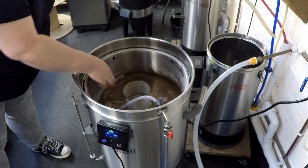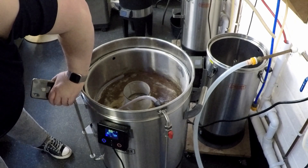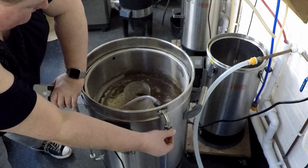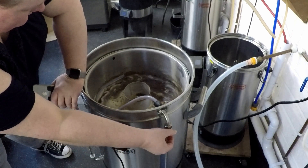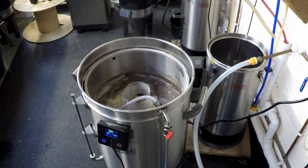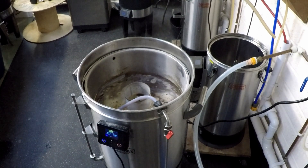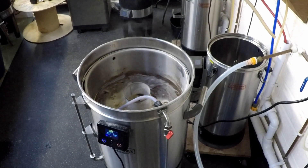We were ready to start recirculating — turned the pump on and off we went. That was the brew dealt with for an hour. All it took was a couple of check-ins now and again to make sure everything was going smoothly, whilst I got to browse around the warehouse at all the lovely brewing goodies Rob has there. There were so many pieces of equipment I didn't know I needed until I saw them on the shelf.